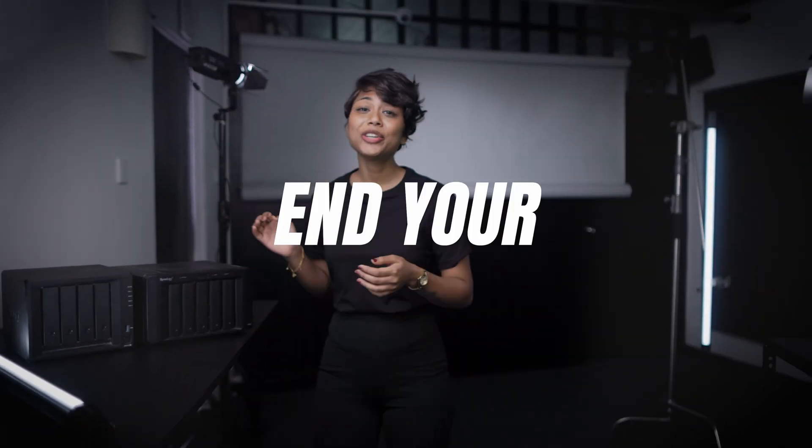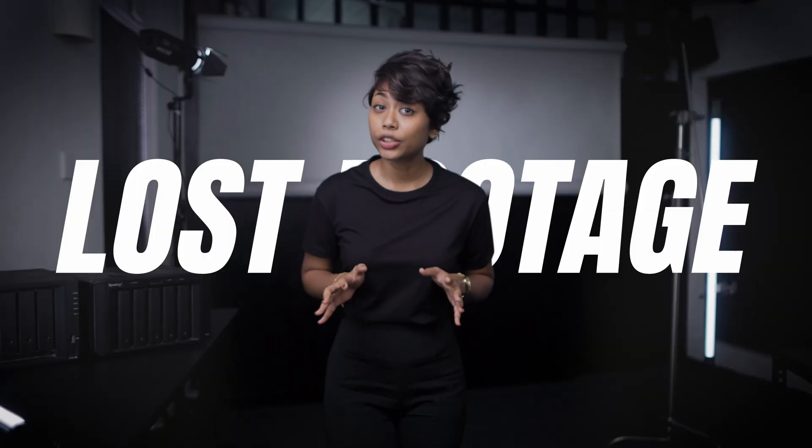If there's one thing that will end your career as a creator, it's lost footage. We're going to make sure that never happens.